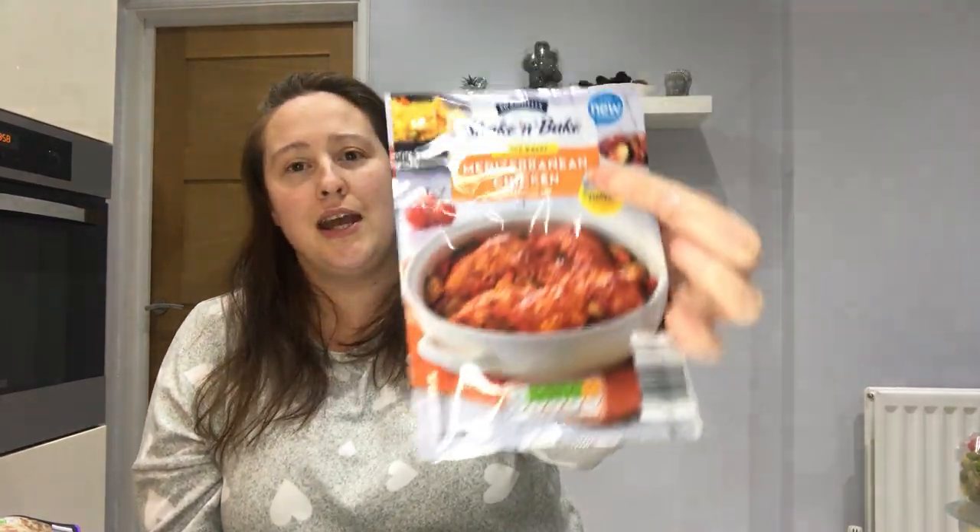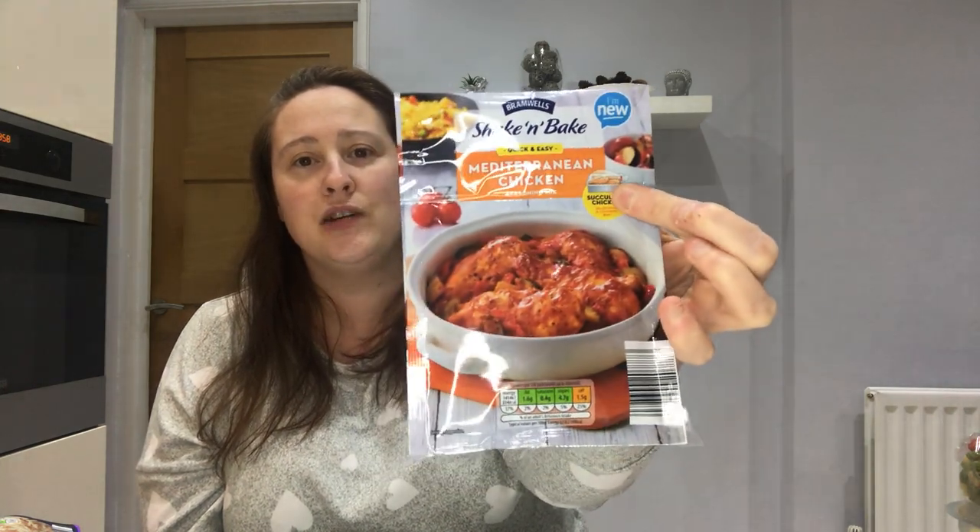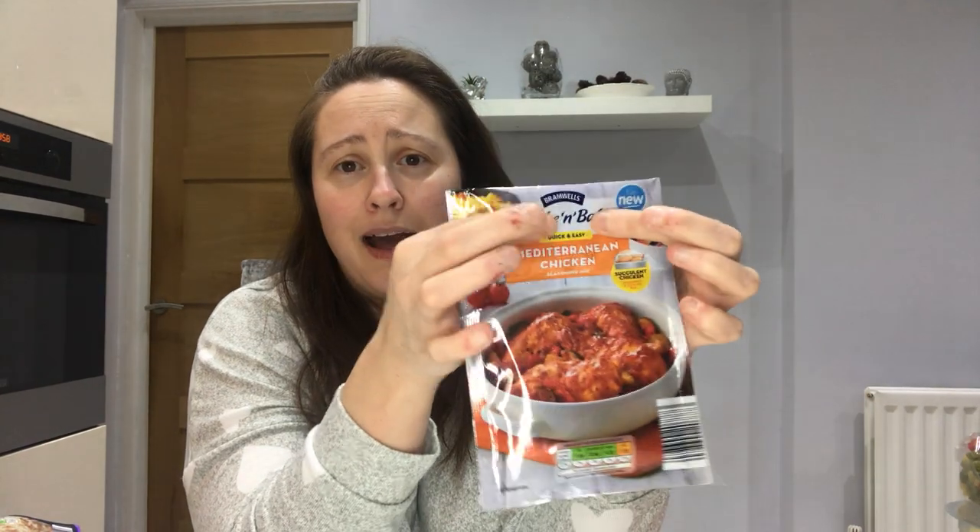The next item is this Shake and Bake Mediterranean Chicken. It's so good — you've got chicken thighs or chicken breasts, you stick it all in the bag that comes inside, you can put mushrooms, peppers, onions, whatever you want, add the seasoning and pop it in the oven for about half an hour. So nice, dead quick, dead simple. I tend to do this with sweet potato fries or some nice rice. The kids enjoy it too — it's Mediterranean chicken but it's not spicy.